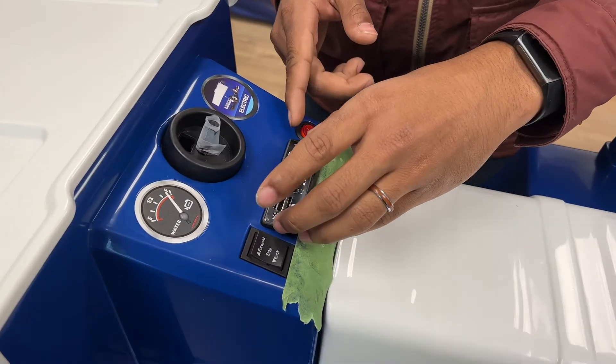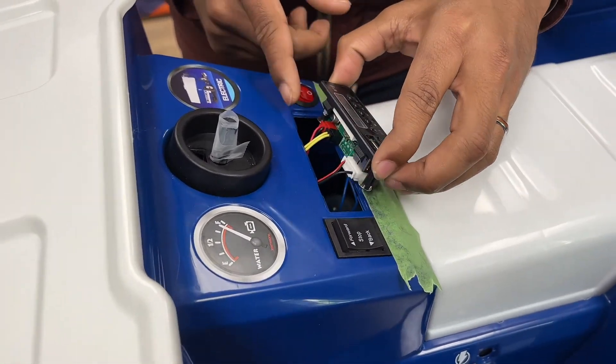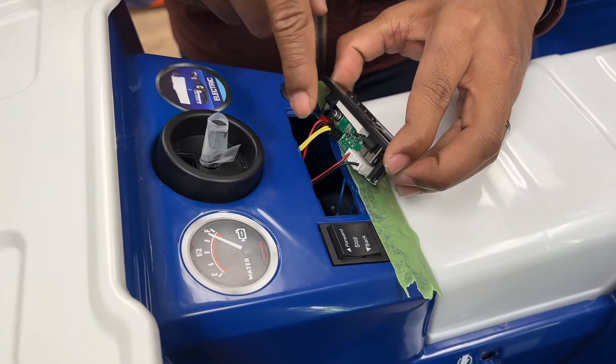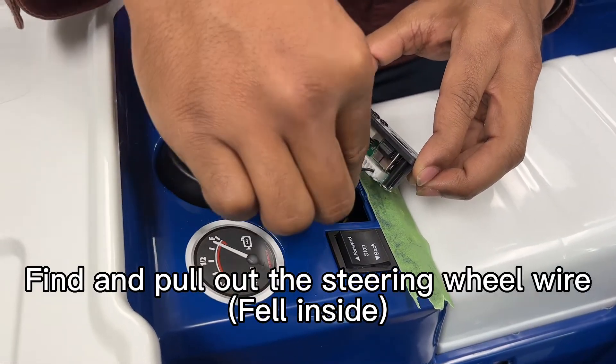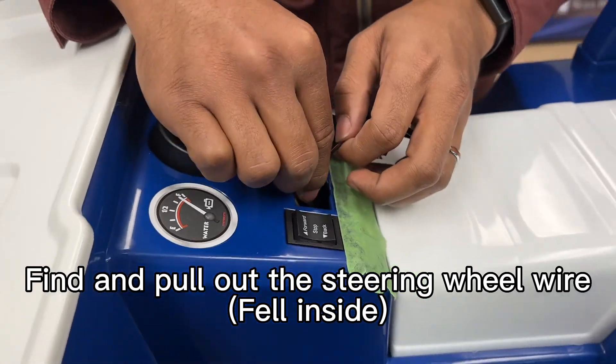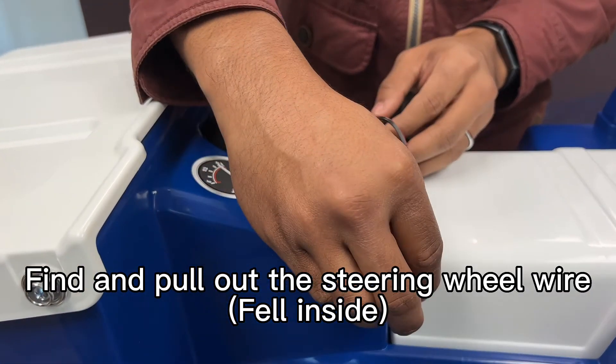So once you pop it out, just gently pull and you will see two sets of wires. This is actually the wire we're looking for — this is the steering wire. So gently pull that out, pull it all the way out and set it to the side.